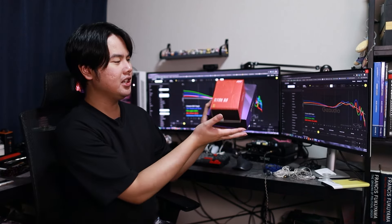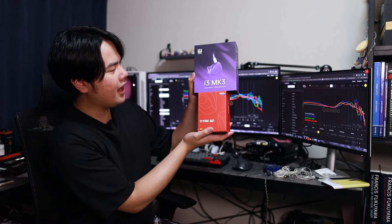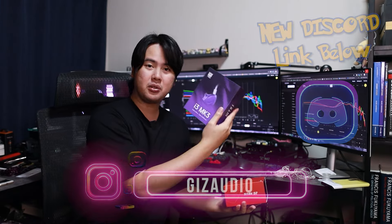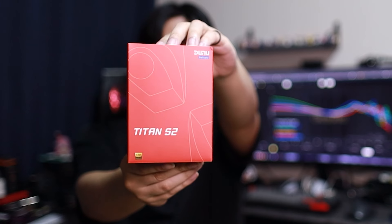Another two IEMs to unbox today — it seems like we've got a lot of new products in recently. Today we have the DUNU Titan S2 and the TRI i3 Mark III. That's a name I haven't heard in a while. Welcome back to Giz Audio. I have not tried any of the previous i3s, so I can't compare those for you. And then we have the Titan S2, the long-awaited second version of the very famous Titan S. So let's start off with the DUNU first.